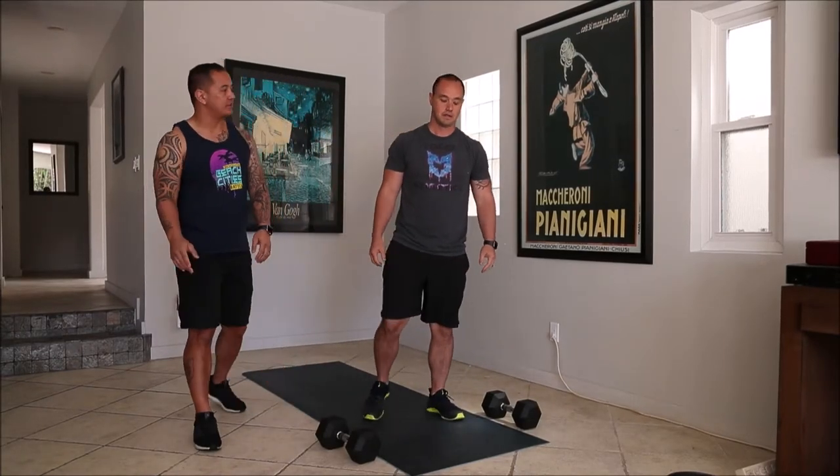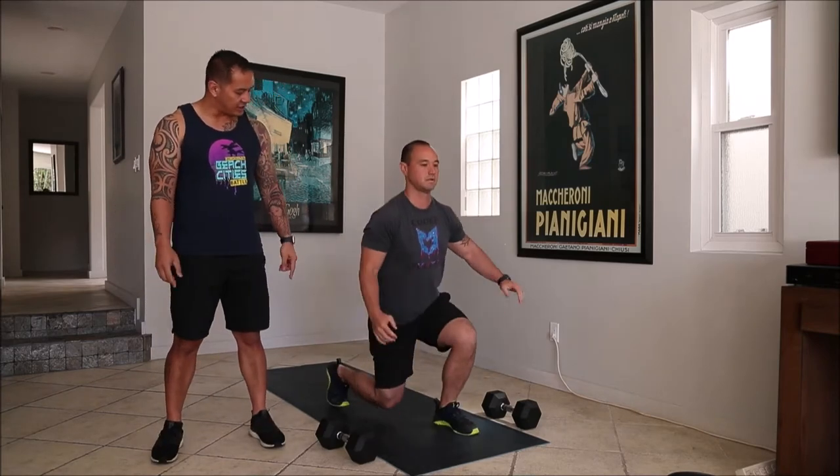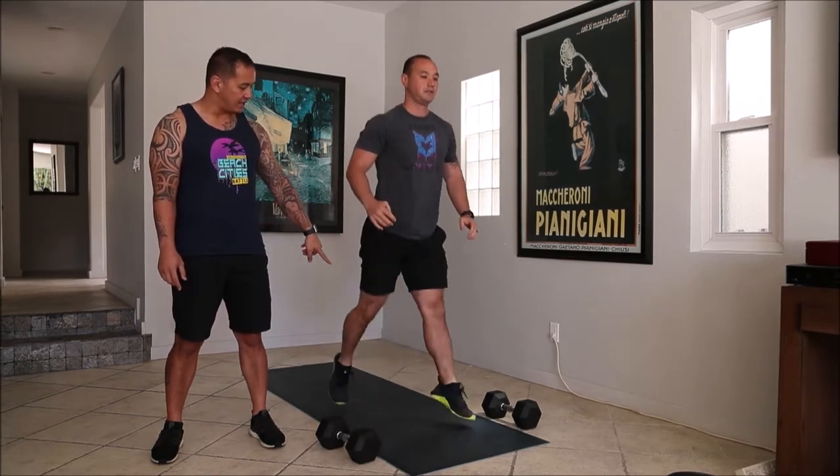Hey guys, workout today is three 8-minute AMRAPs. The first AMRAP is going to start with jumping alternating lunge to squat. So you're going to lunge, lunge, and then jump into that squat right there. Switching legs and down in the squat.